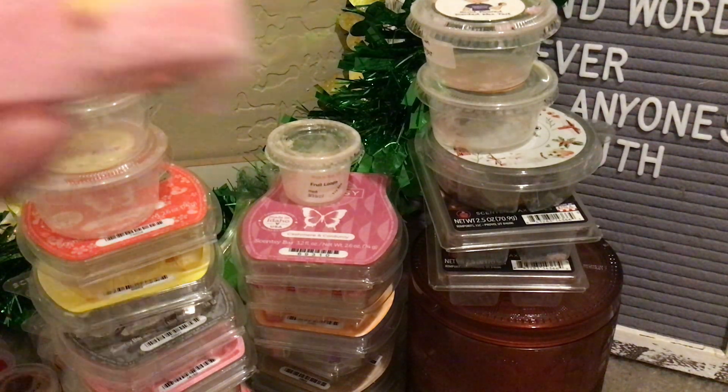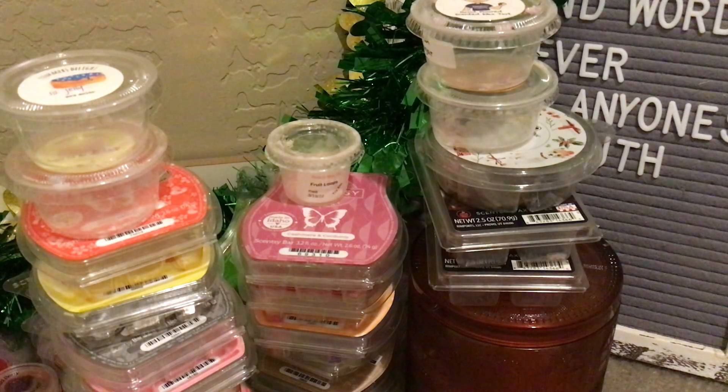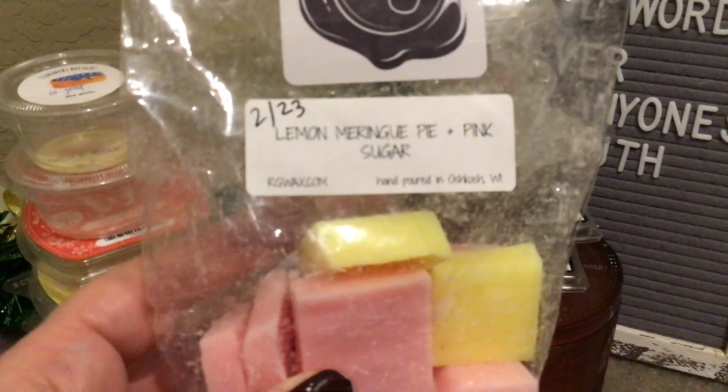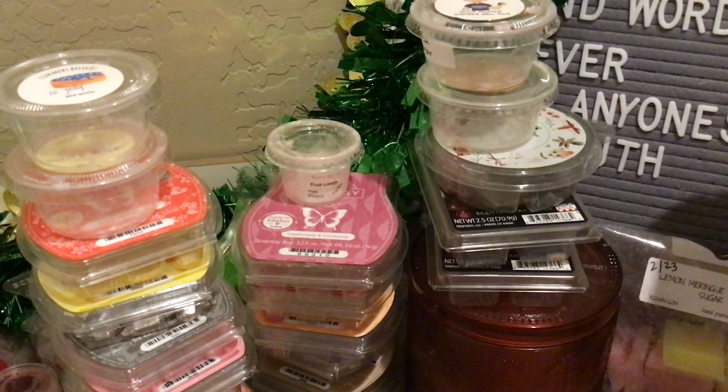This is from Rose Girls — Lemon Meringue Pie and Pink Sugar, from a very recent haul in February. On cold, the lemon comes across as a very clean, almost disinfectant-type lemon to my nose, but not the case once it goes in the warmer — it was really good, delicious, equal parts lemon meringue pie and pink sugar. I made quite a dent in it and really enjoyed it throughout the living space.